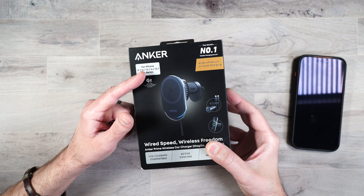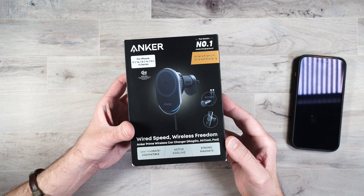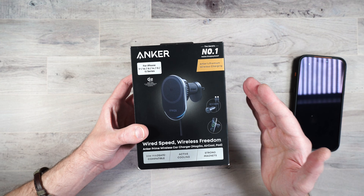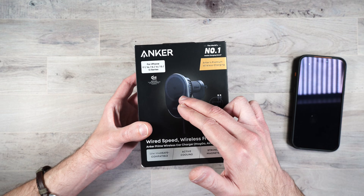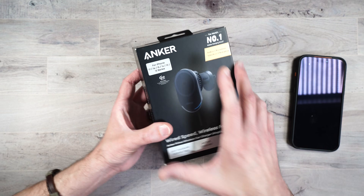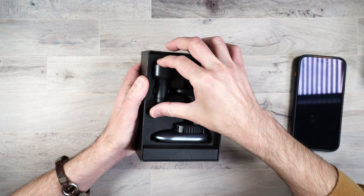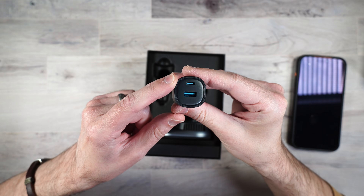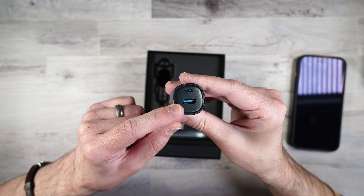This uses the Qi Wireless 2 standard and can do up to 25 watts charging. It also has active cooling, just like the wireless charger for your house, so it's going to keep your phone nice and cool while charging — especially if it's going to be in direct sunlight in your car. Inside the box, you get the car charger, a USB Type-C that can output up to 45 watts, and a USB-A that can output up to 12 watts.